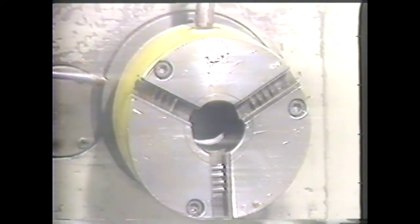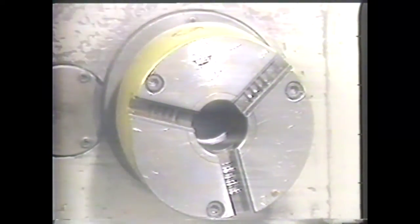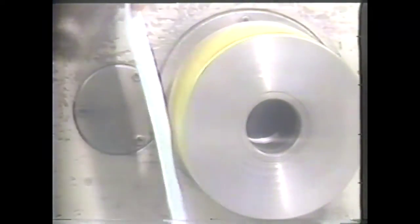Wipe the jaws and the scroll with a clean rag and oil the scroll lightly. If the scroll is oiled too heavily, the rotation of the chuck will throw out the excess oil.